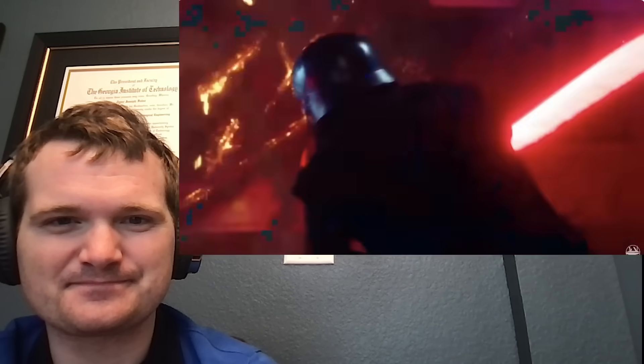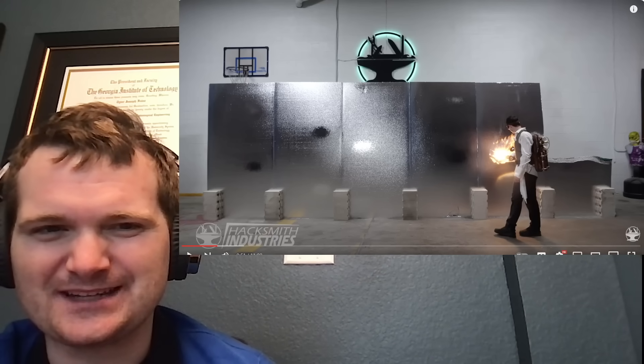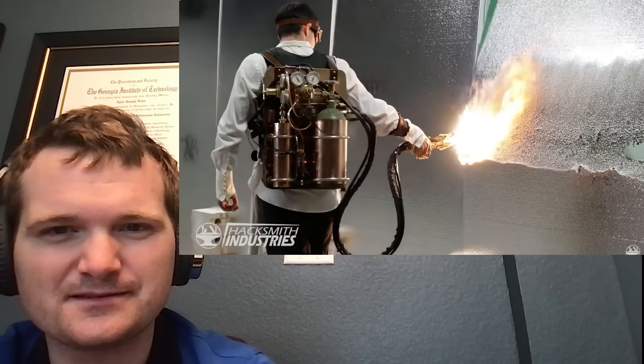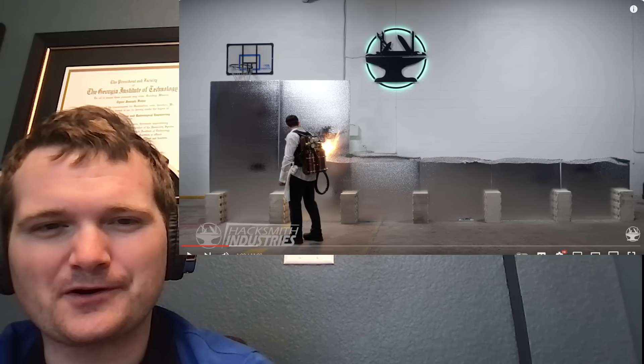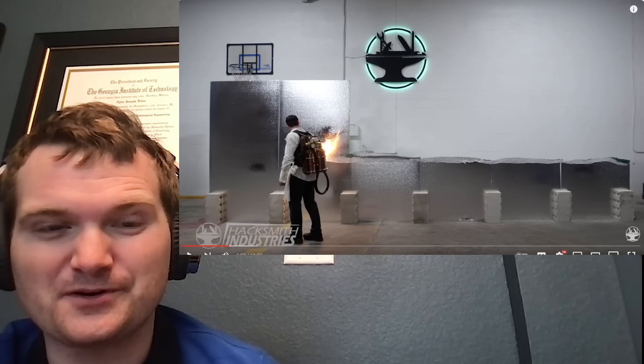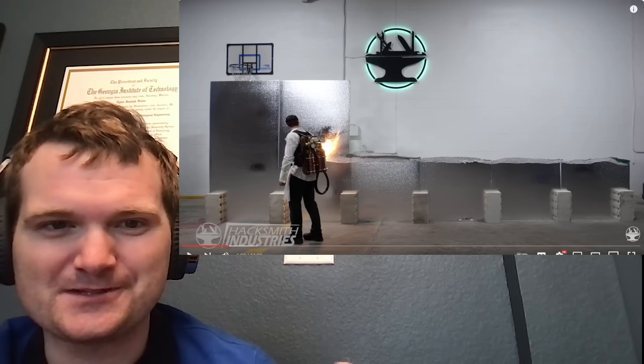Besides ruthlessly murdering stormtroopers, a lightsaber should also be able to cut through walls. As far as the sound - is that actually what it sounds like when it's cutting through, or are they adding in lightsaber sound effects from the movies? There's definitely a lot more convection at work than what you see in the movies, which is really cool, because it's not just heating up the area that it's cutting through - it's causing the material a bit further away to melt and deform.